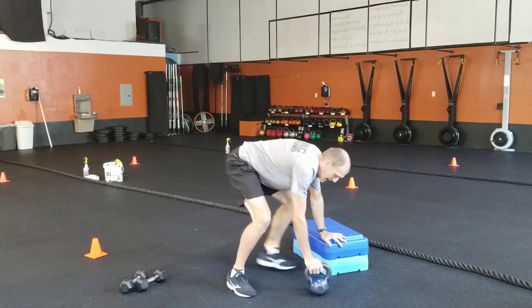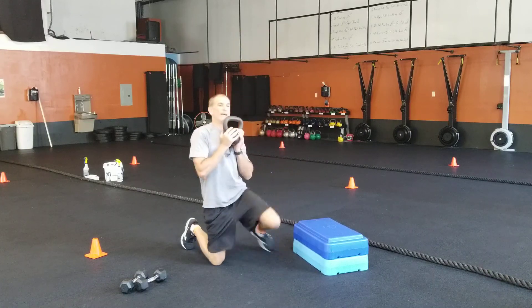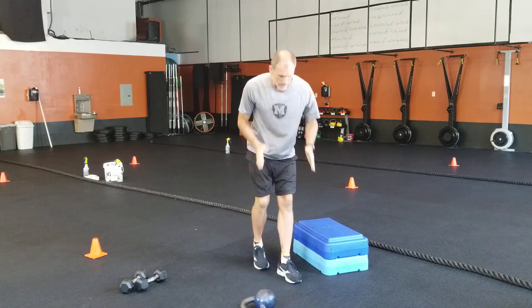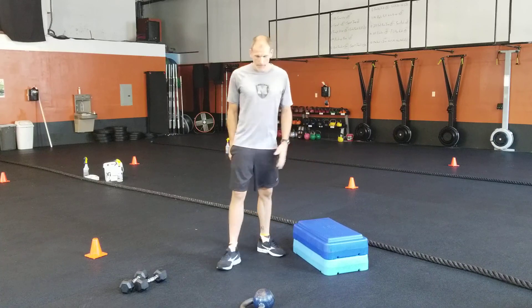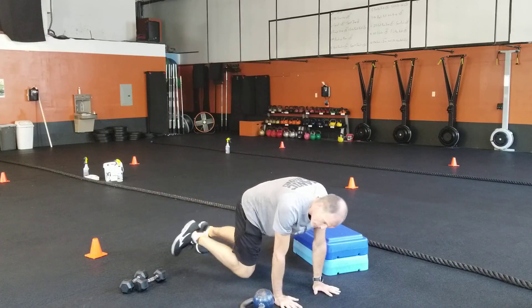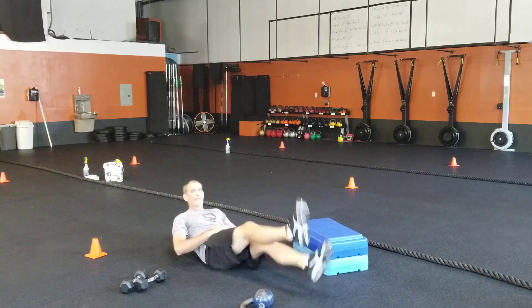Kettlebell high pull, right into your walk-up, down and up — ten of those. Lateral box jumps: ten of those, five on each side, switch, ten of those. Then mountain climbers — 40 mountain climbers. Turn over, lean — 40 flutter kicks.